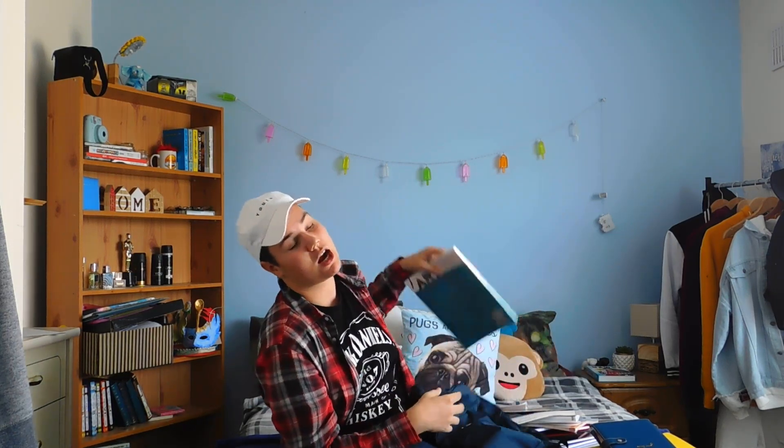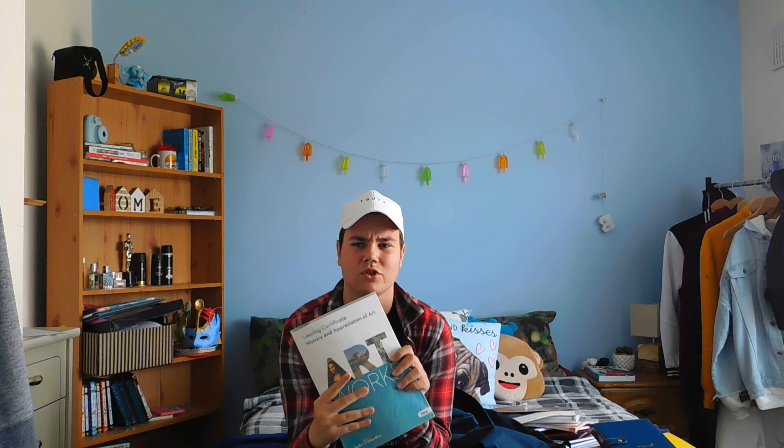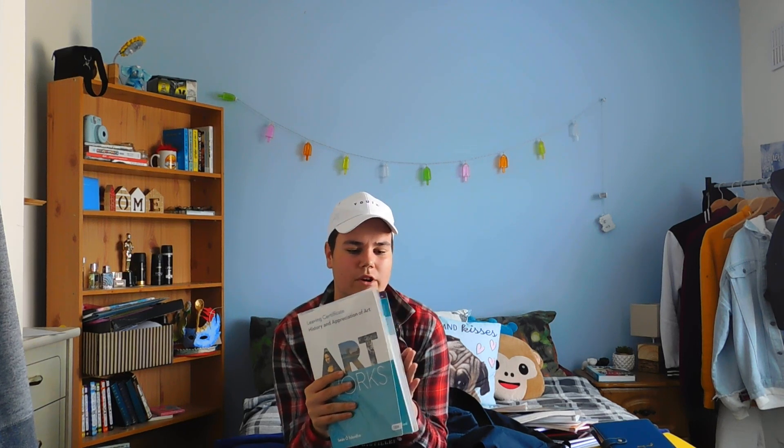The last thing in here is an art book - Art Works Leaving Cert History and Appreciation of Art. I actually have two art books but I'm only bringing one because I haven't gotten the second one yet. I think this is the most important one. I'm excited because I never had books in art before - it's interesting to get art books and start learning theory, writing notes. In junior cert we just did drawings, paintings, linos, and sewing. Now doing theory and writing in art is something interesting and I'm looking forward to seeing what I can learn.